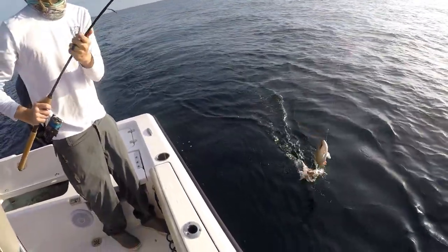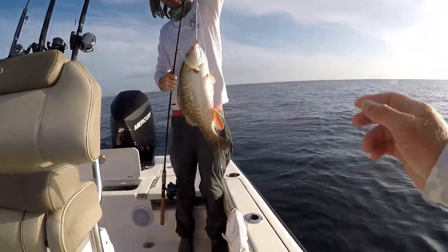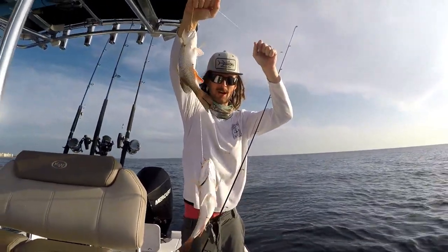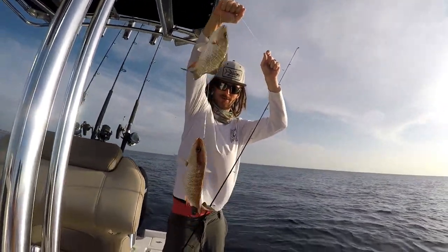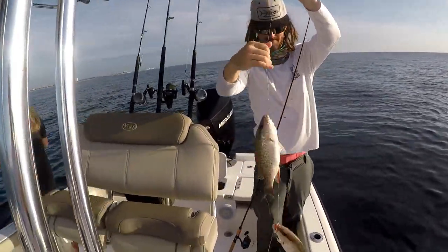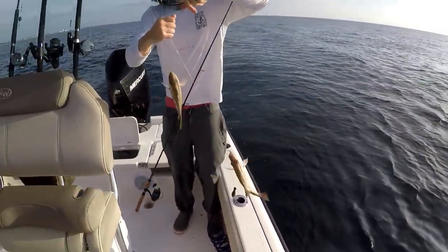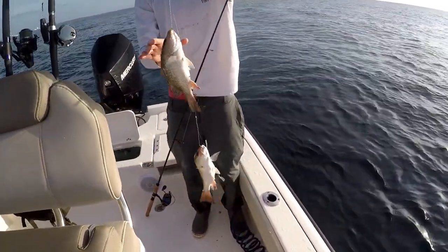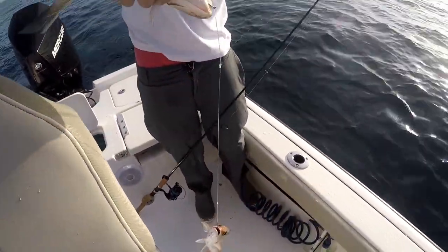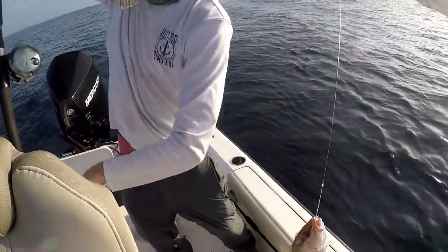Tyler's got the double snapper coming in — hold that up! Double snapper, yeah baby! Two snappers on one rig — look at that bottom one, that's a nice one. We're in the meat here. We got two keepers, ready to roll right into the fish box. Check if you don't get bit by this one — that one might be just a pipe keeper.